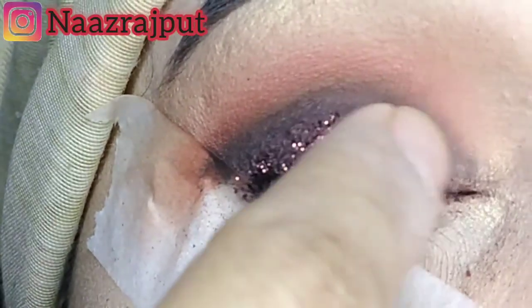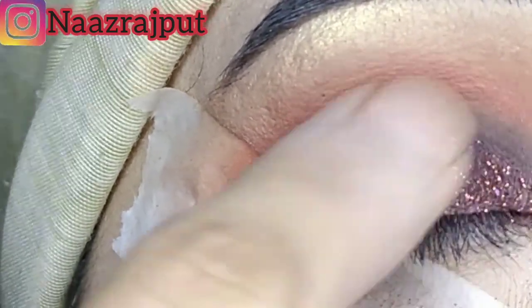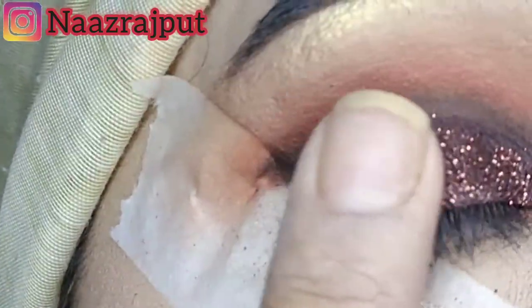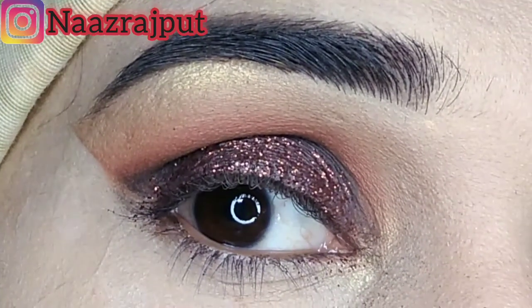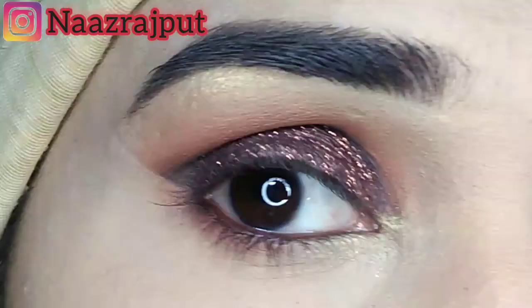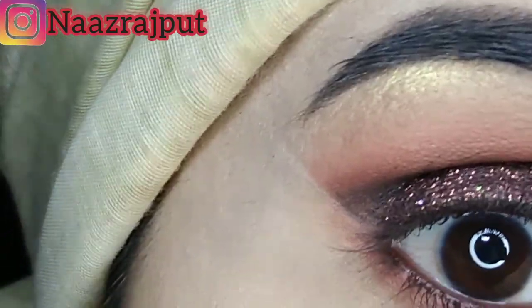After that, I applied it with a brown glitter. I applied it on the full eye lid.